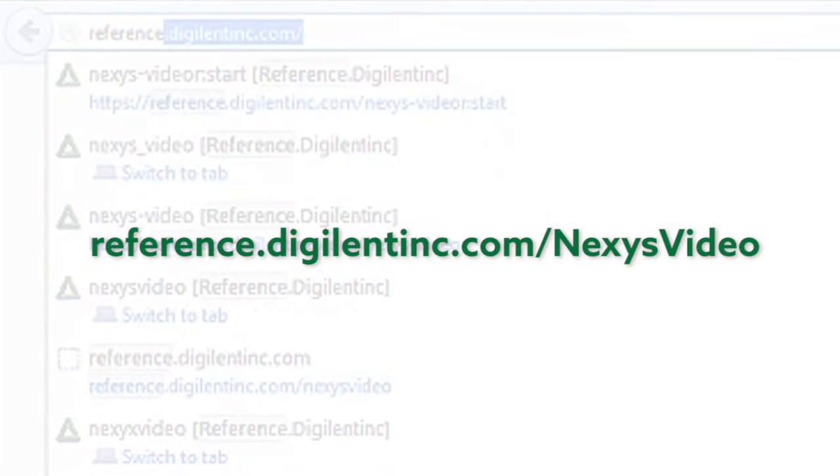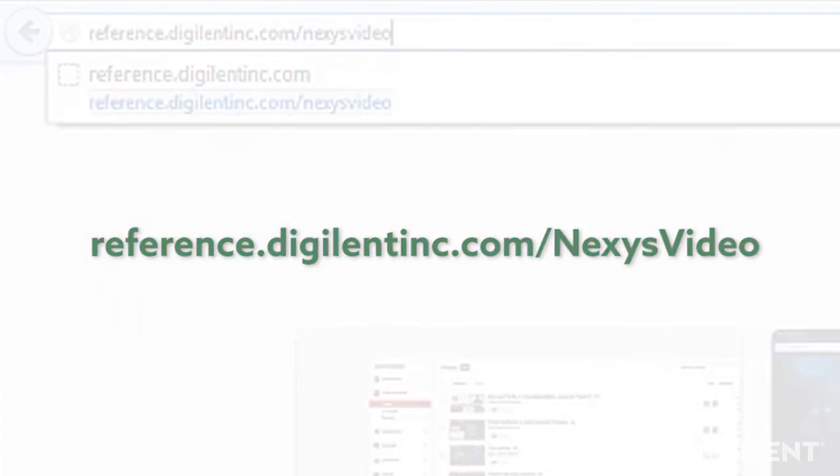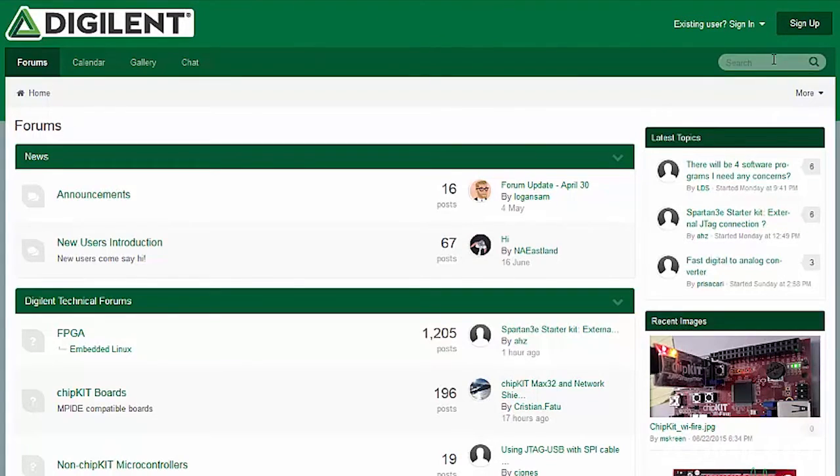For technical support documentation, including tutorials and reference projects, visit our resource center at reference.digilentinc.com/nexusvideo. And if you have any questions not answered in that material, feel free to ask them on the Digilent forums.